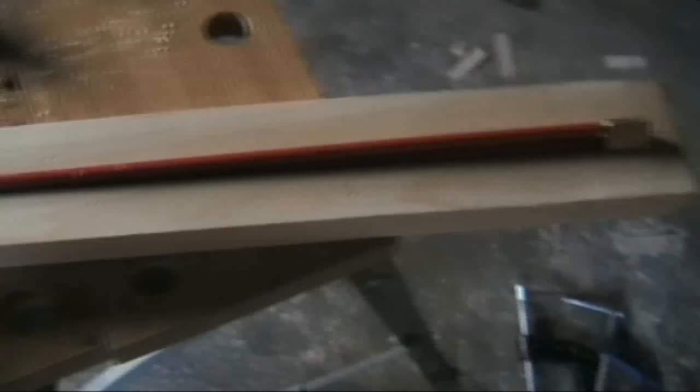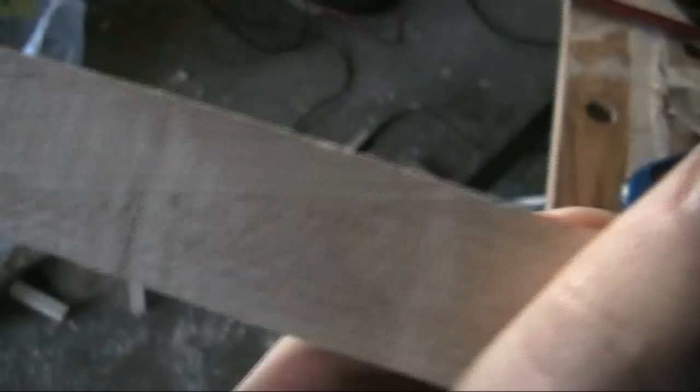And then doing all the same again with the neck for Squishy's Explorer shape one. First attempt at a scarf joint — angled headstock — and it's turned out not too bad. There's a joint in the wood going up there. So that's that, and that's my headstock shape for a three-a-side.